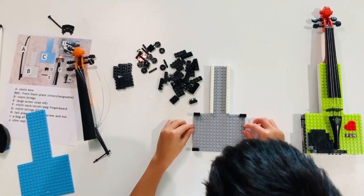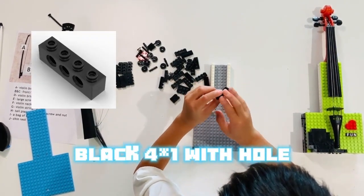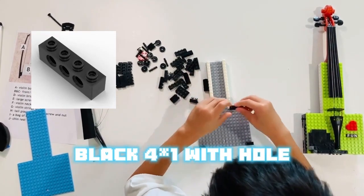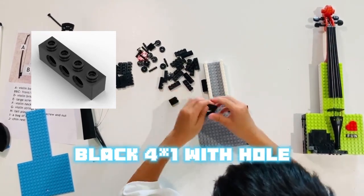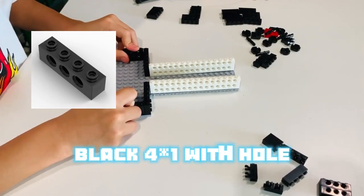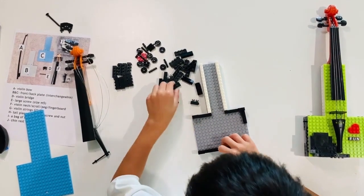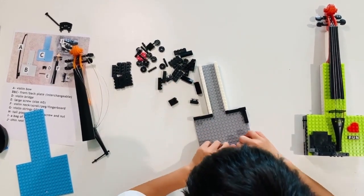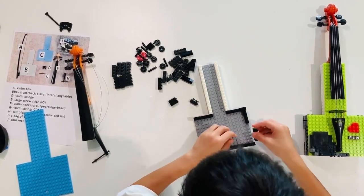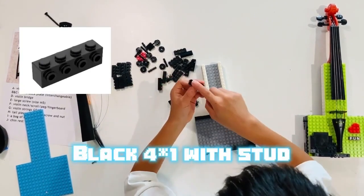Then, let's make the edges. You want to use these one-by-four bricks with three holes in them. Place them around the edges. You can also use these types.